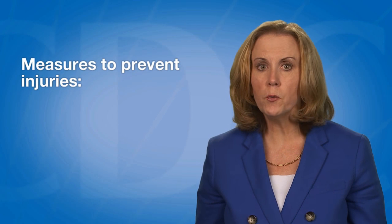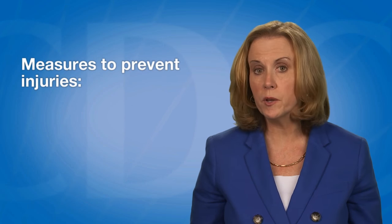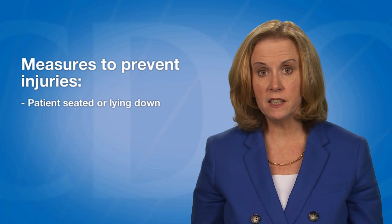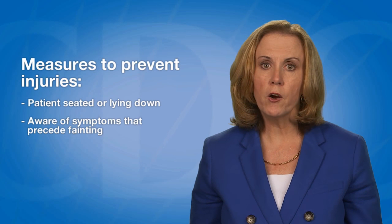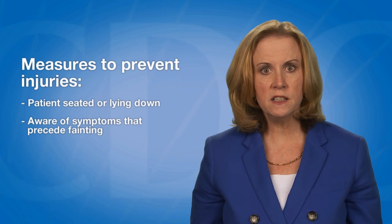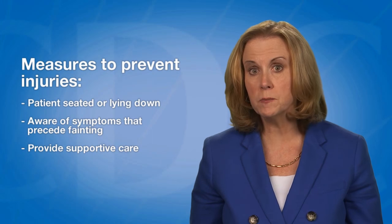Immunization providers should be aware of the potential for syncope or fainting following vaccination. Providers should have the patient seated or lying down when administering vaccines. They should also be aware of symptoms that precede fainting, such as weakness, dizziness, and pallor, and provide supportive care if symptoms occur.